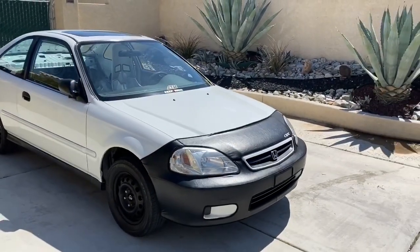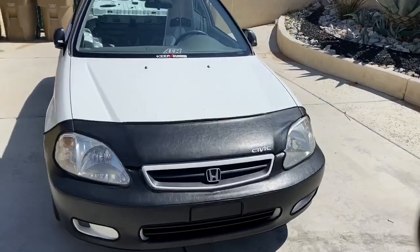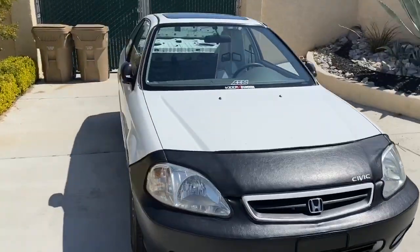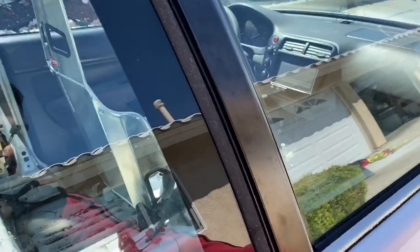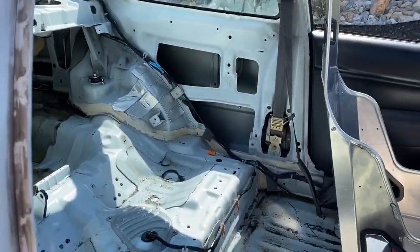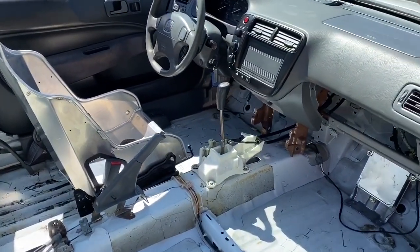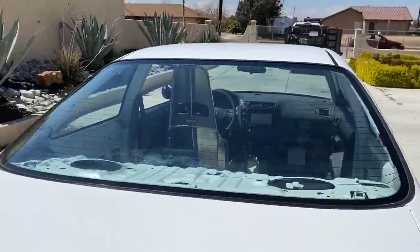Alright, quick update on the K24 Civic — we are done with the build. Took the car out already a few times and it performs really well, really happy with the outcome. I went step by step with everything to help you guys doing your own K-swap without having to break the bank and take it to a shop. Here's what the interior looks like — gutted everything. Pretty much the only aftermarket parts are my Kirky seat, header, and intake. Everything else is factory or close to OEM. The car is turnkey, starts right up, runs and drives well.